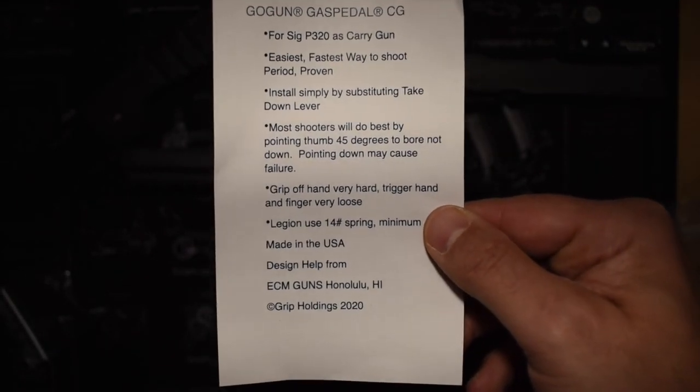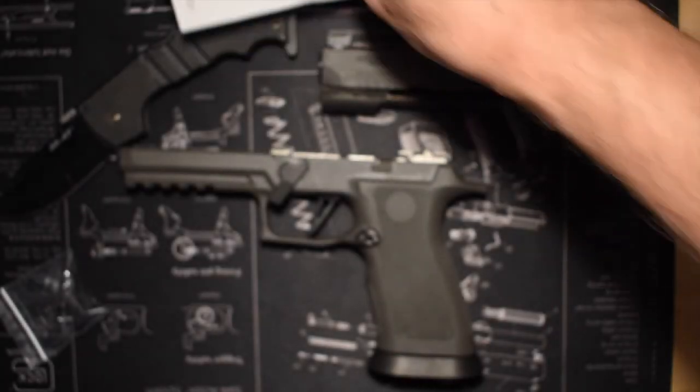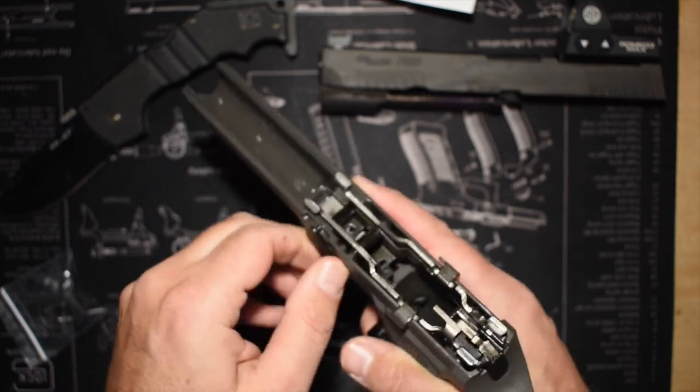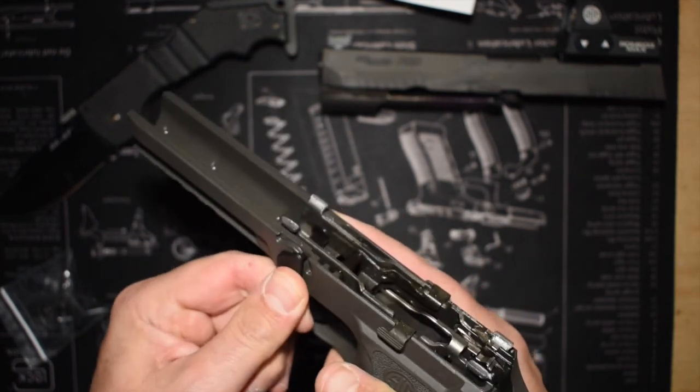And then this is just the product paper that comes with it. So if you want to pause this and read it — I don't really want to go through it and read it all. Okay, so let's just go ahead and move to the installation.